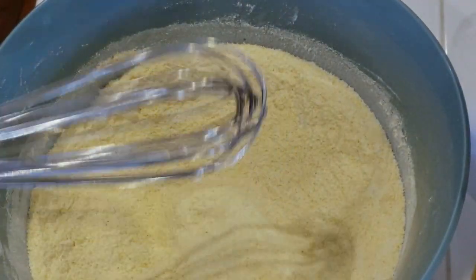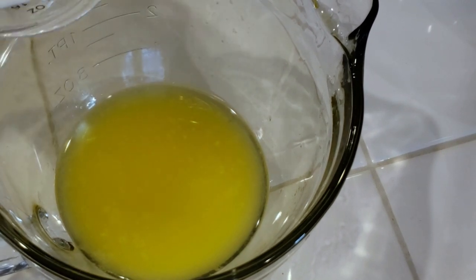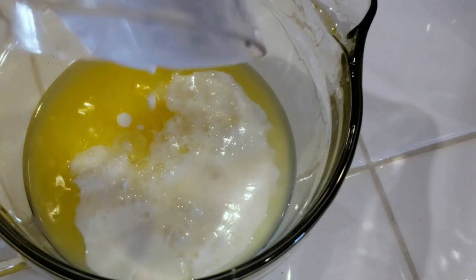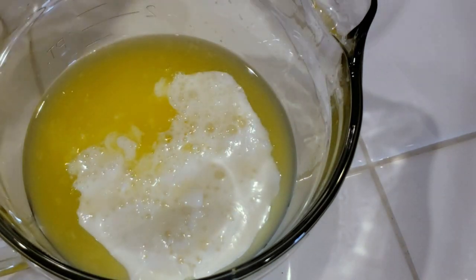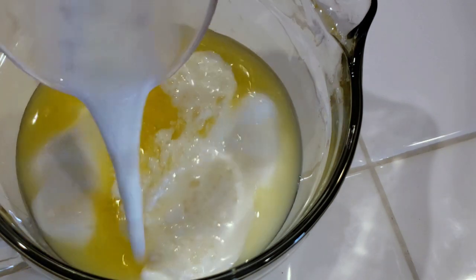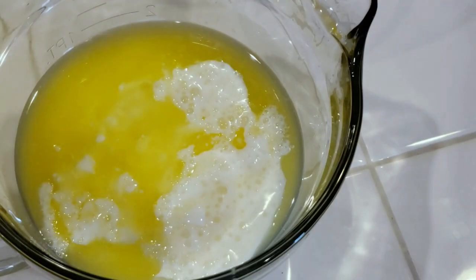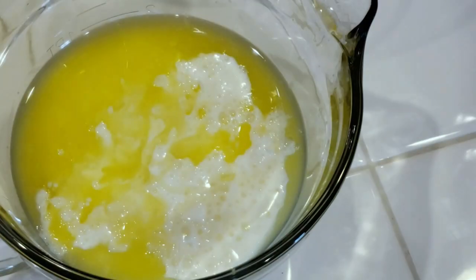We're about to get this butter — I had a cup, which is eight tablespoons. I took out a little bit to add to the cast iron skillet. In this bowl, we're gonna add in our one-third cup of milk, our one cup of buttermilk, and then I'm gonna add two eggs in here as well.